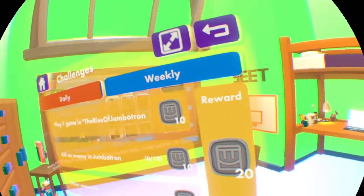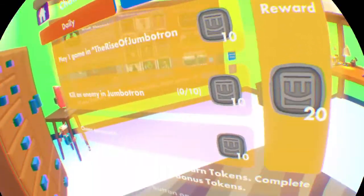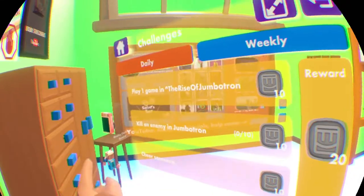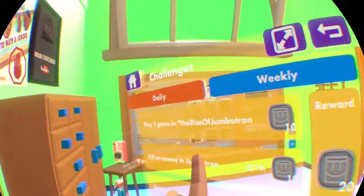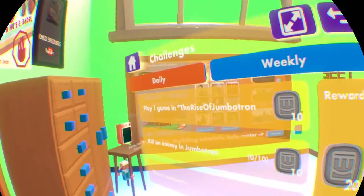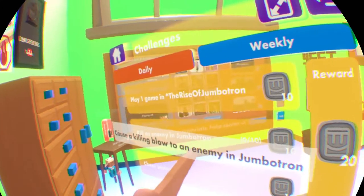Also daily challenges. So like for example, this stage is playing The Rise of Jumbotron. Daily challenge - yeah, complete daily challenges to earn tokens. And cheer someone. Mostly it's like games - like playing one game, and like dodgeball, two games of dodgeball, Jumbotron, something like that. And like kill an enemy in it.